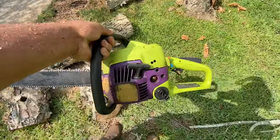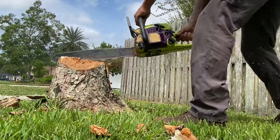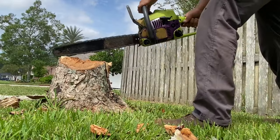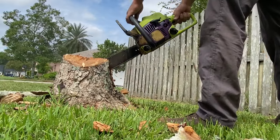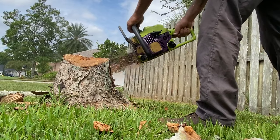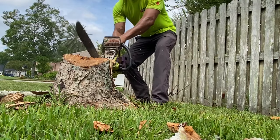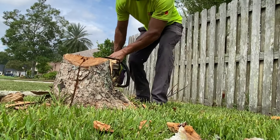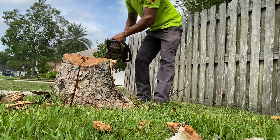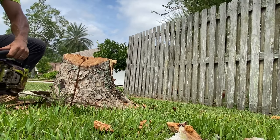I just used this thing to stick in the dirt. It's just a throwaway junk saw, but it served me well.